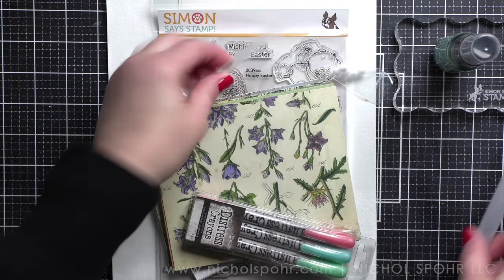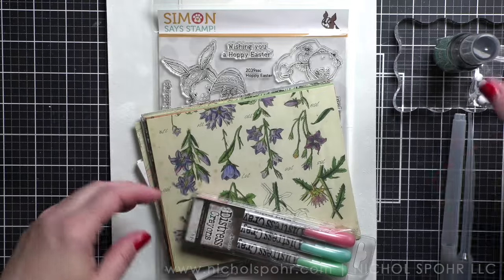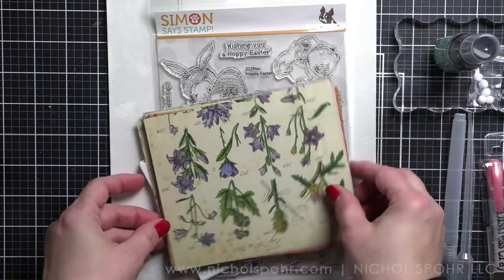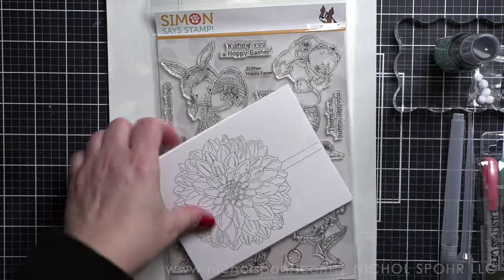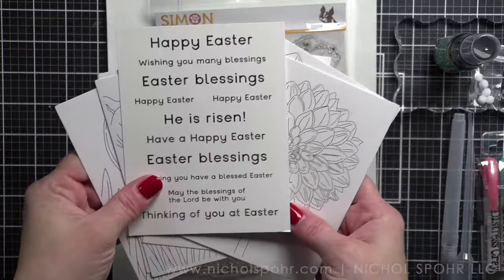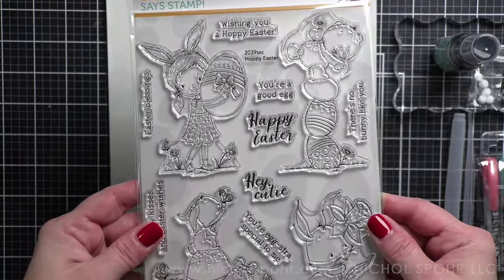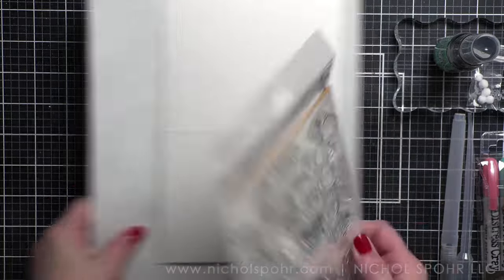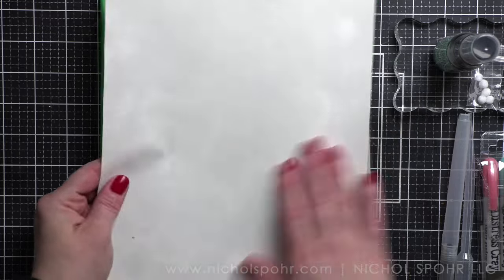Also included: a distress mica stain, a detail water brush pen, a pipette, some tiny pom poms perfect for bunny tails, and distress crayons in beautiful pastel colors. We'll be using the blue and green to create our backgrounds along with the mica stain. There are gorgeous two-sided pattern papers, watercolor cards, sentiment strips, and a brand new stamp set that is so cute.